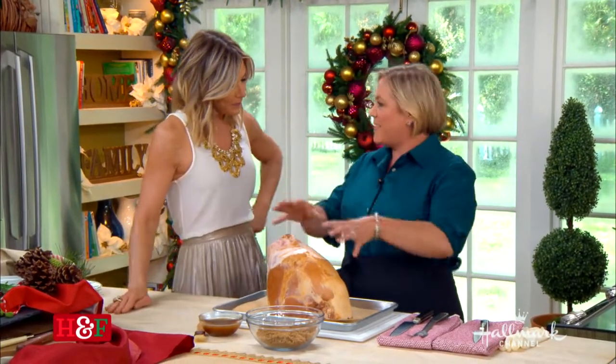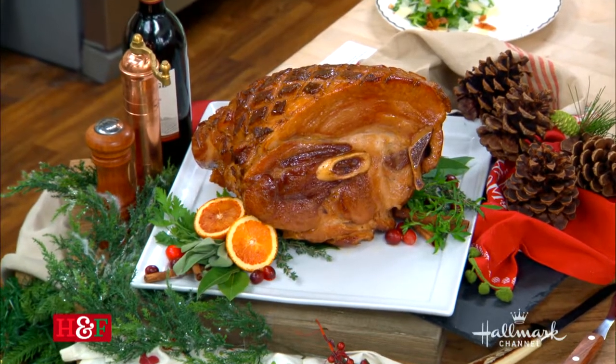The thing about ham is it's super easy. Anyone can do this. And it's the centerpiece for most holidays — you want to nail it. Everyone's going to be ham for the holidays, so let's talk ham.